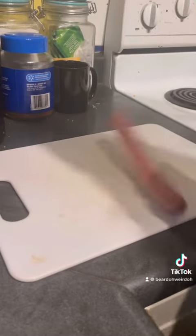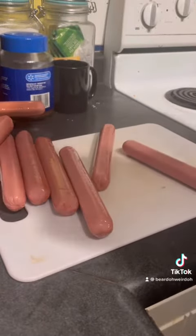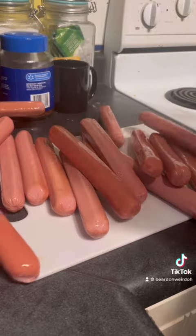What's up weirdos, it is dinner time and we got the new smoker. I've seen this recipe online before and I figured you gotta give it a try. Alright, you gotta grab yourself hot dogs — many, many hot dogs.